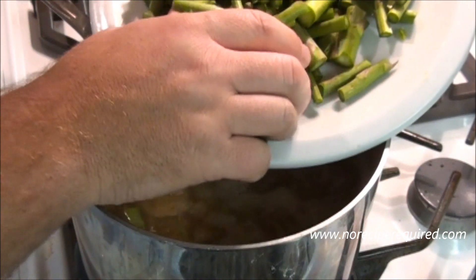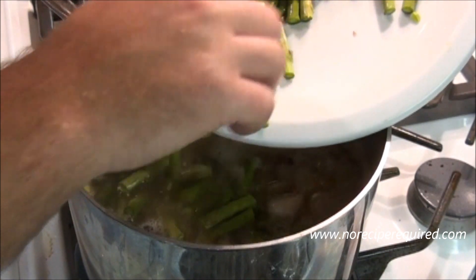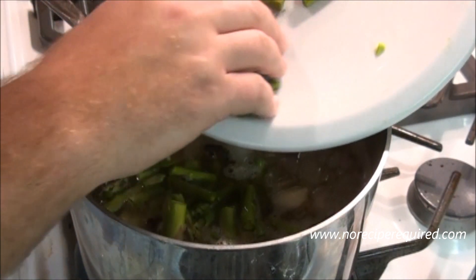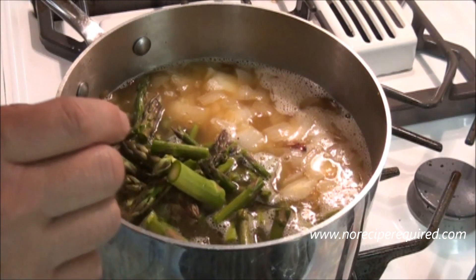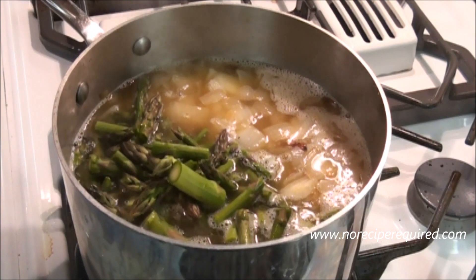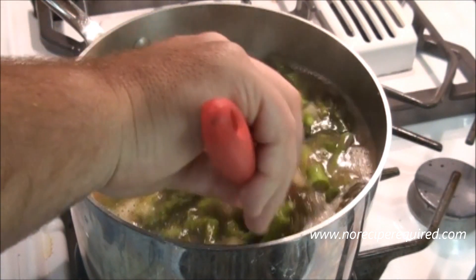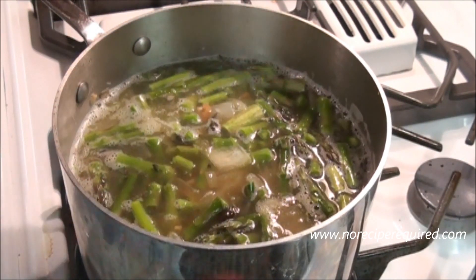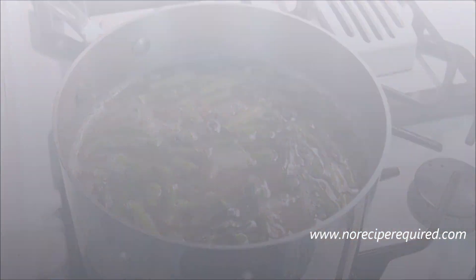I've got one full bunch from the store — there's probably two to three cups of asparagus here — that I've just chopped up into about two-inch pieces. I'm going to add all of those into my soup and let them cook down and get nice and soft and tender. Then we'll come back, add a couple more things, and blend our soup together.